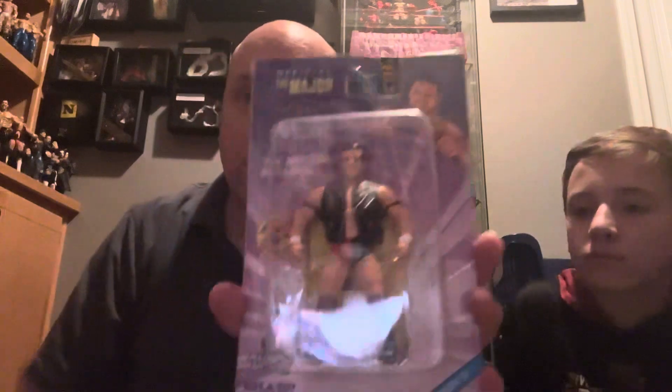But this one right here I actually got a pretty good deal on eBay, so I'm excited to add it to the collection. It is that of the British Bulldog, Davey Boy Smith.